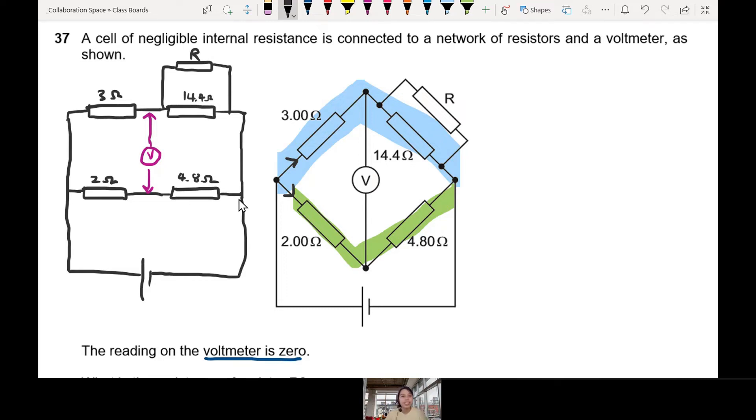Now, about that clue we talked about — voltmeter reading is zero. What does that mean for the potential here and here, at these two points? What does a voltmeter measure? Potential difference. It means there is no difference — PD is zero. If the reading is zero, that means the potential difference is zero, which means the voltage at the top node and the voltage at the bottom node are exactly the same. Potential is the same.